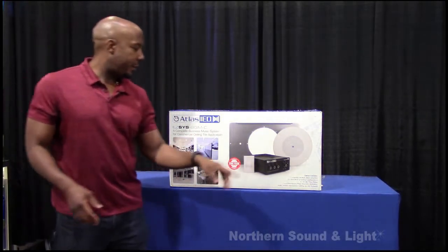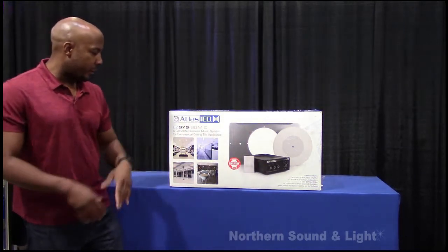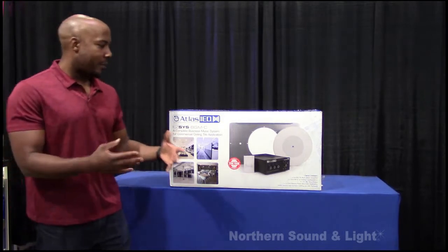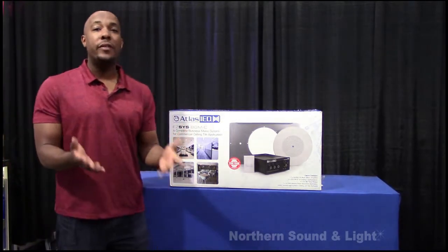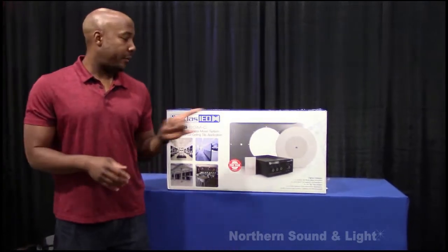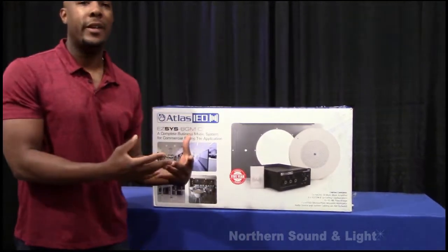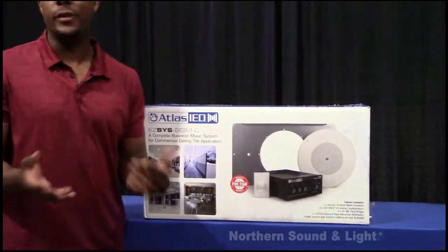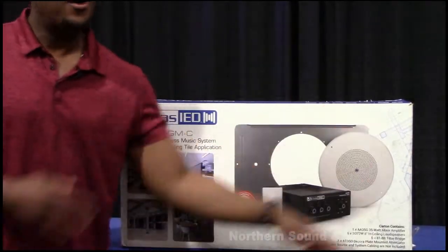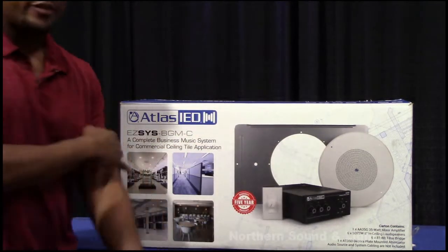The version I have here is the EZ6 background music. I've got a few pictures showing where it could be used: restaurant, gyms, office spaces, whatever. But like I said, it's an all-in-one SKU — you buy this box. The only things you need to provide are the cables and the music source. Everything else is included in the box, along with the tools you need to install it. What's also cool is this box is pretty — it matches well with my shirt — but more importantly, on the side it has a wiring diagram of how to put the system together.